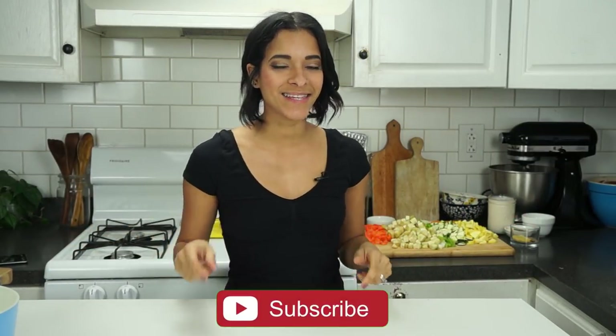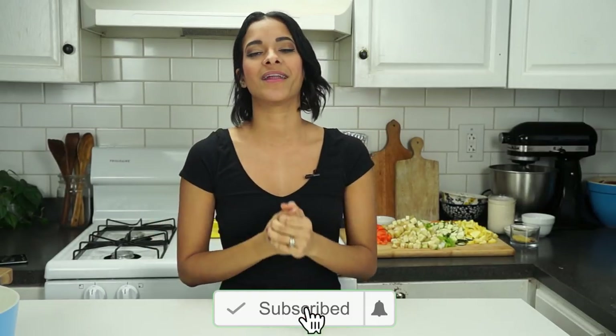Hey, how's it going out there? I'm VeggieRolls. Welcome back to our channel. If this is your first time stopping by, don't forget to hit that subscribe button and the little notification bell so that you will be notified every time a new video goes up, which is every Monday, Wednesday, and sweet Saturday.